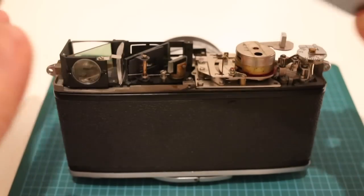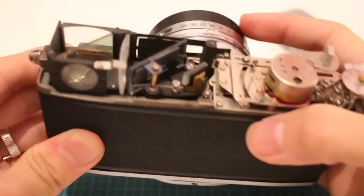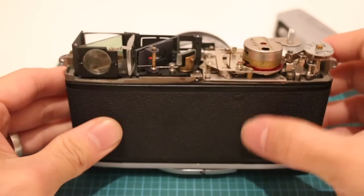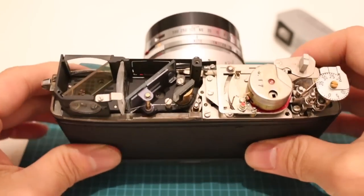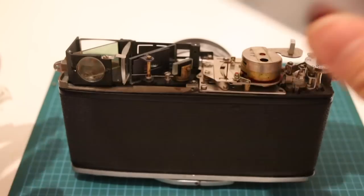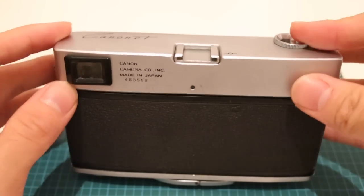You already have access to some parts of the innards. Obviously you don't have access to all of them — you'd have to go through, for example, and take off the fake leatherette in order to fix the lens. But it's super simple, and this was revolutionary at the time because everyone wanted something that was reliable.